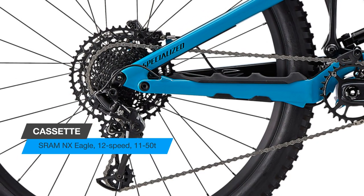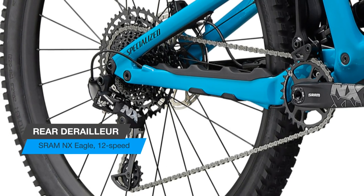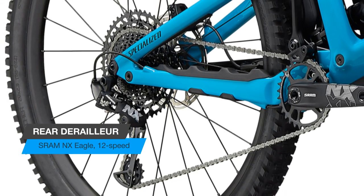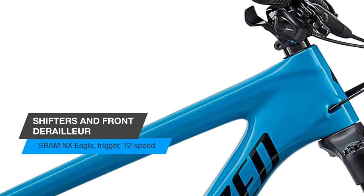The end result? Less bobbing, more speed. The all-new design boasts 170mm of suspension, and the RockShox Lyric Select fork offers smooth suspension in a stout package with plenty of stopping power.